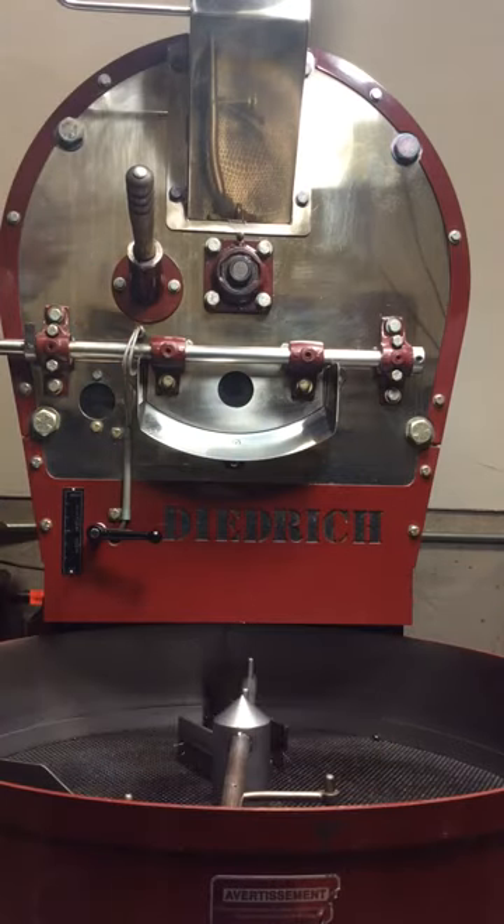Right now what I'm going to do is charge the roaster. What does that mean? That means I'm basically going to load the coffee in the top hopper, drop it in the roaster and get this going. This is what it means when you call yourself a small batch roaster — that's 15 pounds I just loaded.